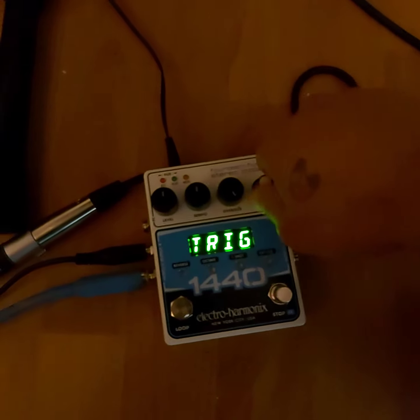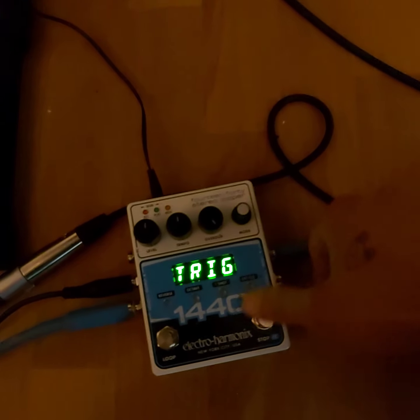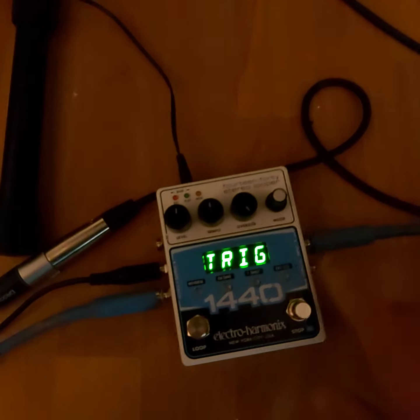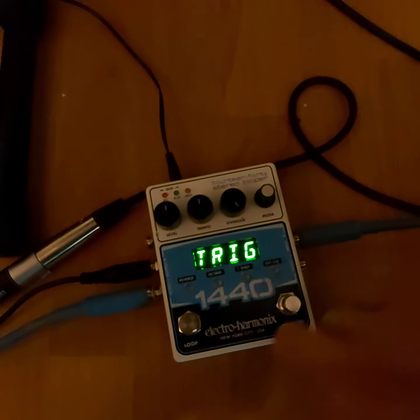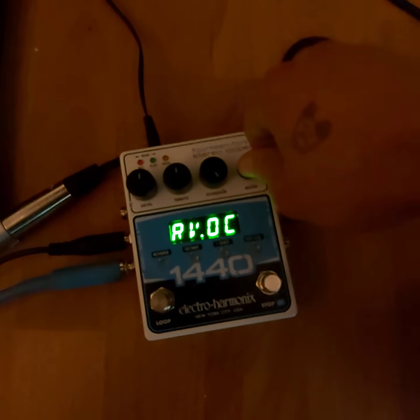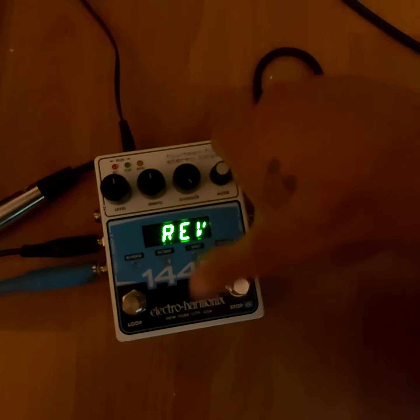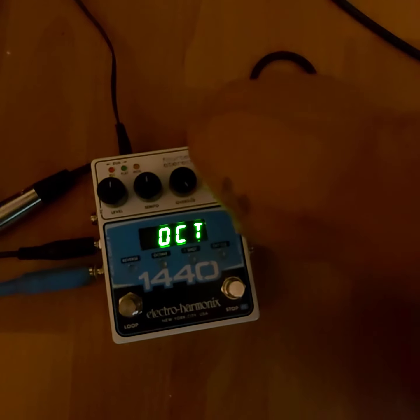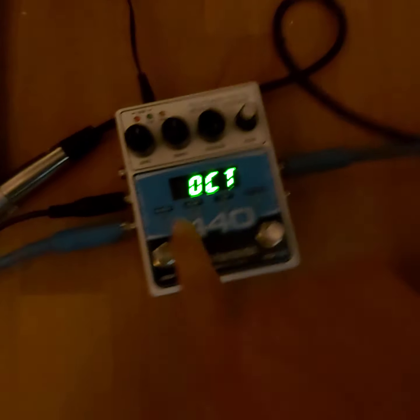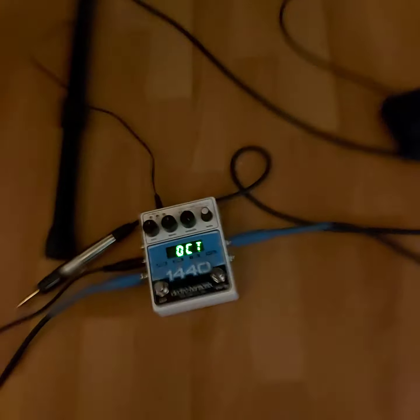If I just switch around here, I can make it trigger the loop, which will start the loop over from the beginning. So you can just spam it and start the loop over and over. I don't remember what that does. That makes it reversed.